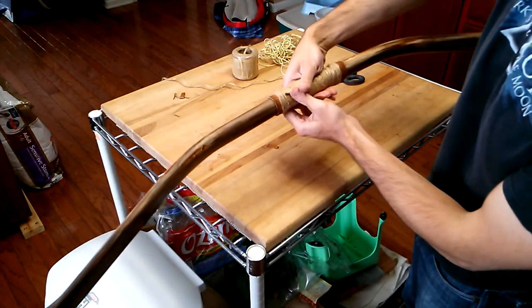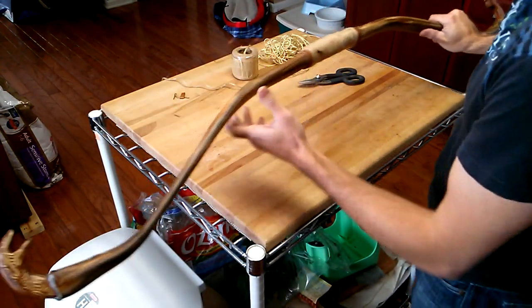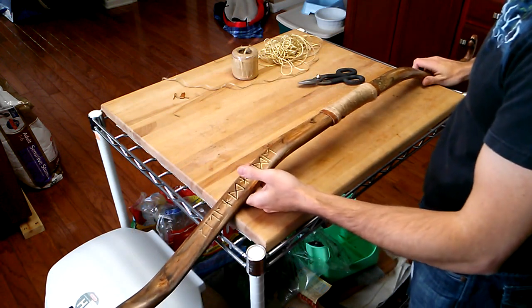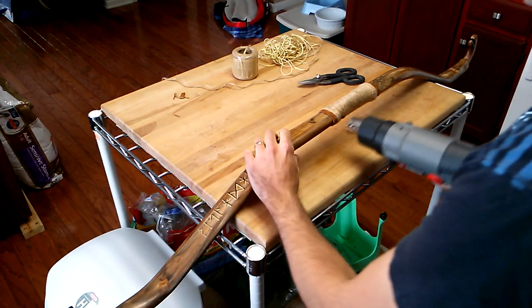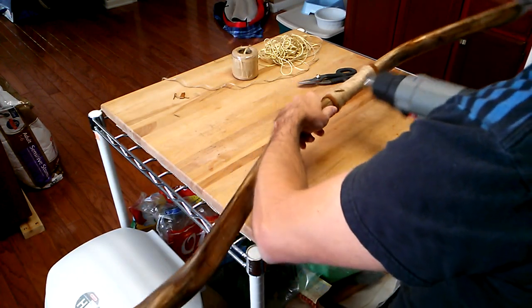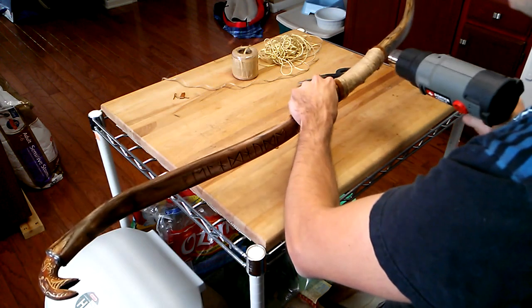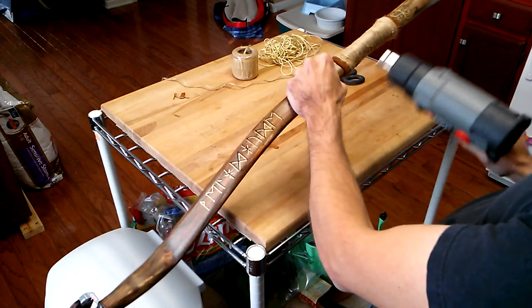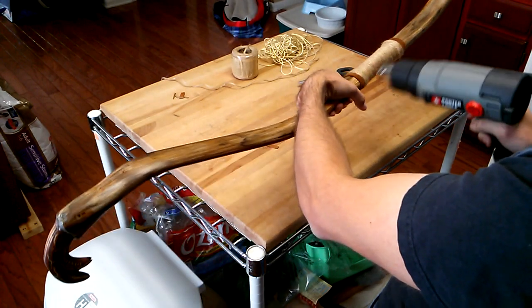Welcome back, YouTube. We now have the wrapped, finished handle, and you could leave it like this. It's fine, there's nothing wrong with it per se, but there are two more operations that I'd like to do and show you. The first is simply this: heat it all around, and all of the glue that you applied will, to some extent, remelt and fuse more thoroughly with the strands, the string itself.